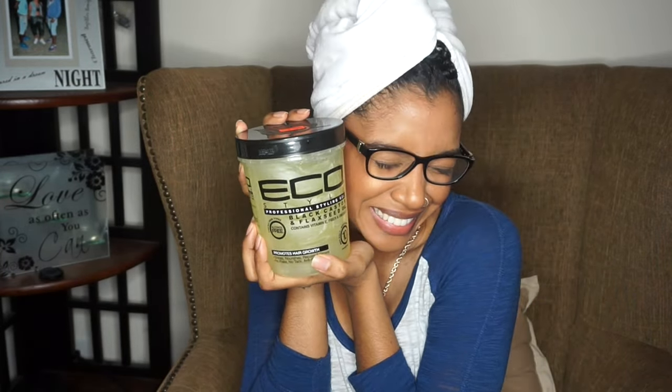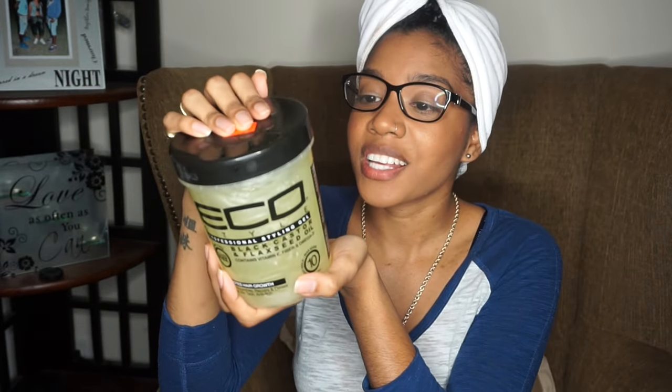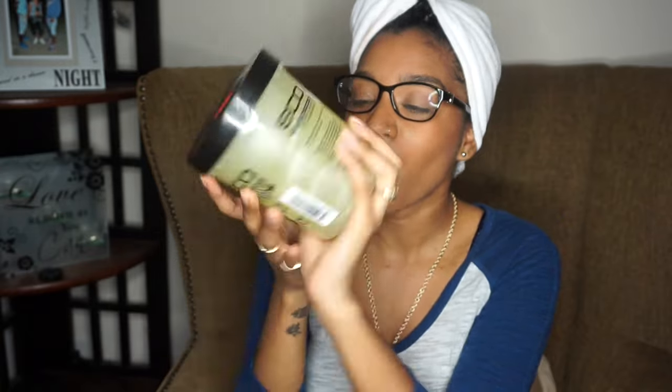Welcome back to my channel! I'm so excited because after months and weeks of trying to hunt down this product, almost spending like a good thirty dollars online, I finally found it and paid under ten dollars. I finally got my hands on the Ecostyler Black Castor and Flaxseed Oil gel and I'm so excited to try this out.